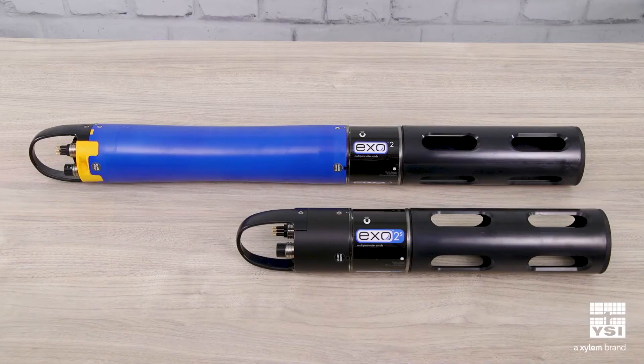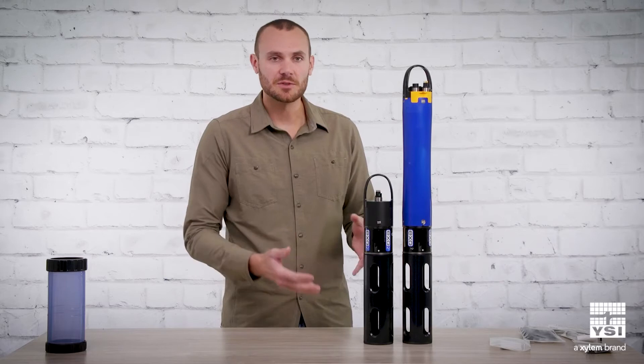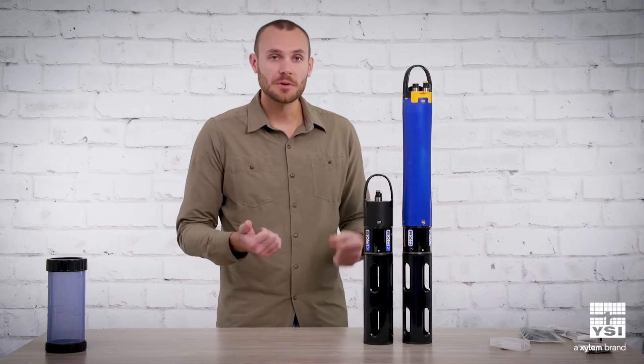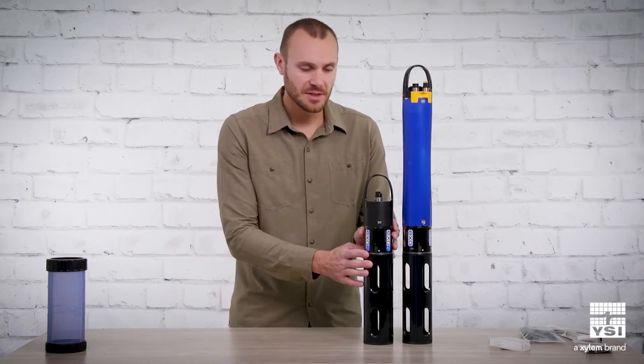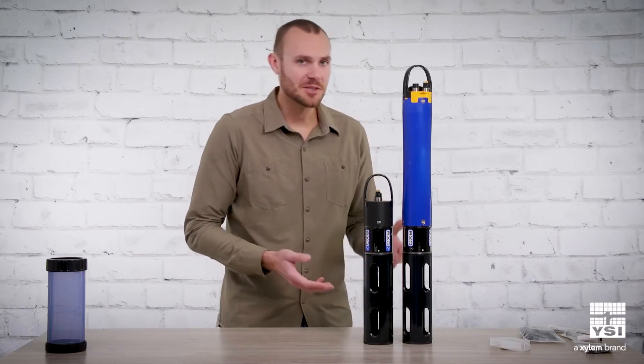As you can see, it is about a 40 percent reduction in length. It's also a much lighter solution. So for applications that are space sensitive, if you want to hide the Sonde, it's a much smaller footprint. Drone or AUV applications where weight might be a factor, this would be a better choice, and it's much lighter on your budget as well.